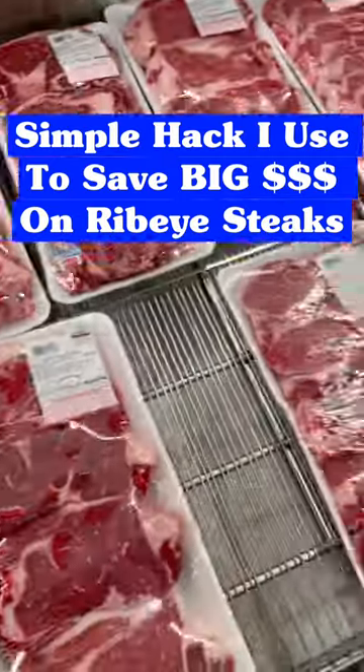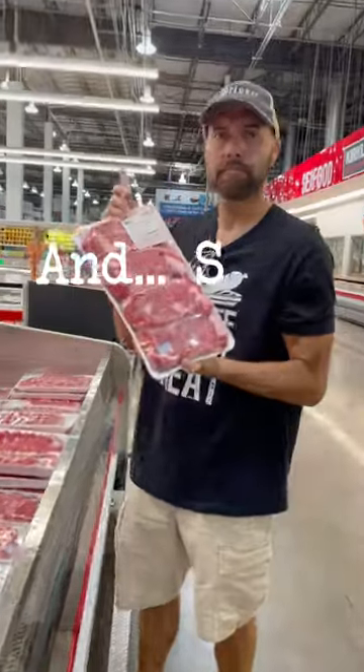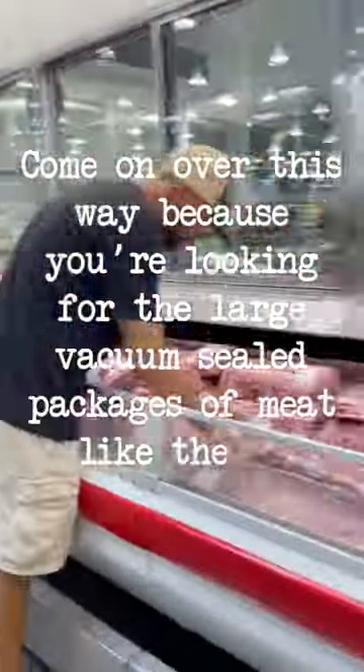Here's a simple hack that I use to save money on ribeye steaks, and you can do this in most stores. Head over to your meat section, find your ribeyes — and stop! Not those! Come on over this way, because you're looking for the large vacuum-sealed packages of meat like these.